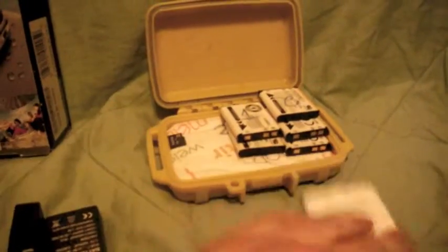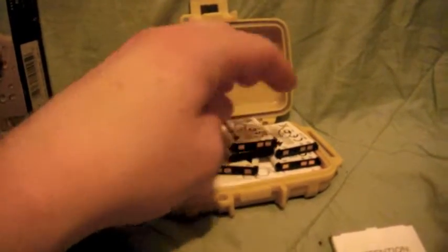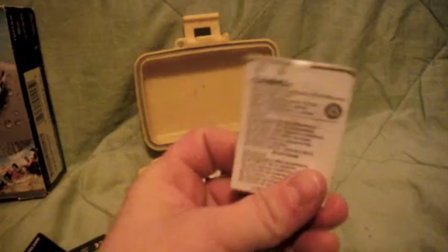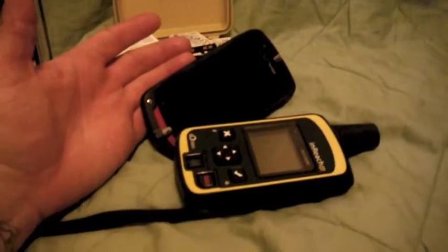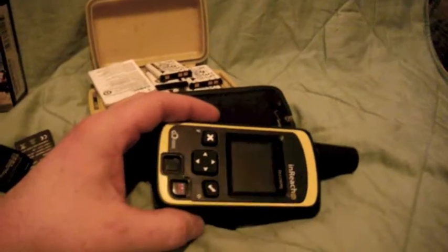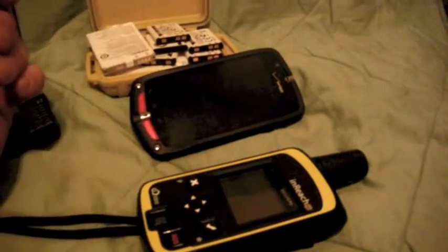Let's move on to batteries. I have two extra batteries for the GoPro, and I carry five extra batteries for the Fujifilm camera because I do a lot of still shots. I also have an extra cell phone battery just in case — especially since the phone is part of my emergency equipment. The InReach lasts about three days in tracking mode. Electronics — good to go.